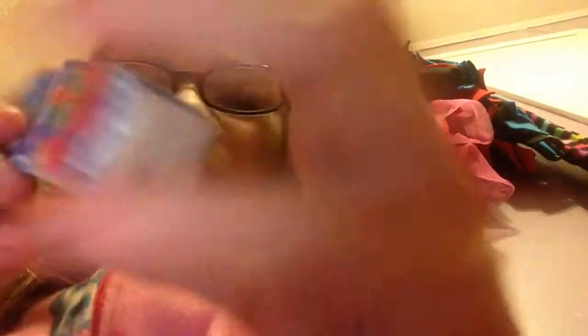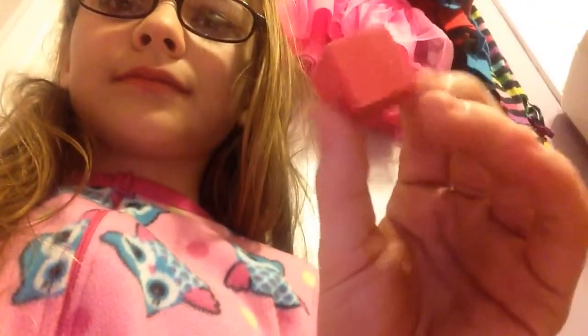I'm going to open up the watermelon. I took them out of the package so I don't know what order they were in. Oh, this one is ripped — the package ripped. It's red! It smells the same. Sorry about this angle.